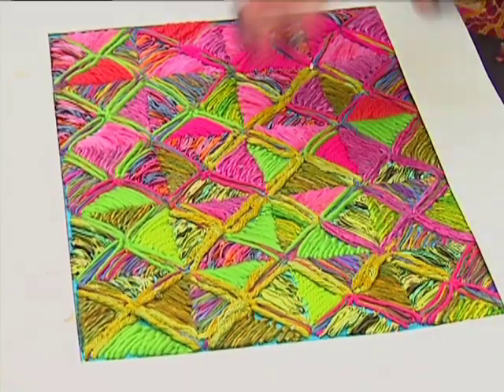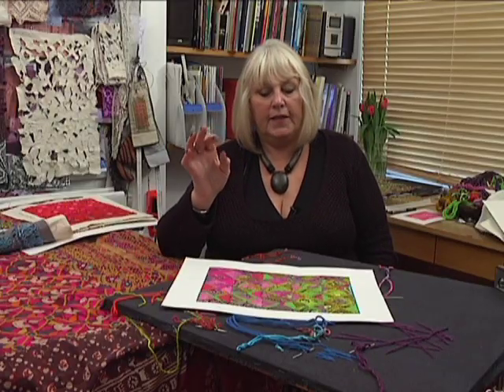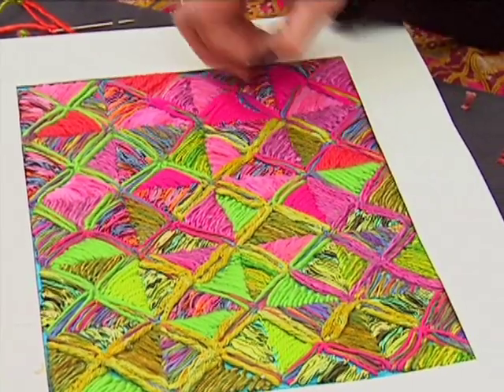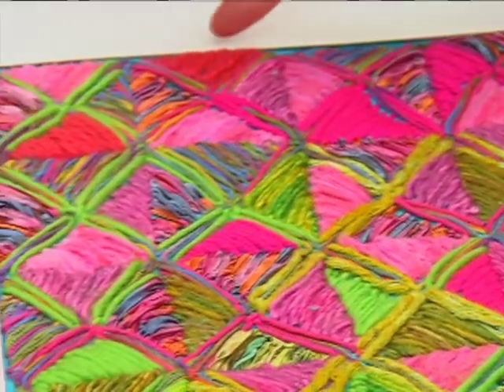I decided to do the whole thing in detached chain. The lovely thing about that is that instead of thinking 'what stitch am I going to do?' you know the stitch, and all you're going to do now is see how you can make that stitch work for you — using a contrast of shiny and matte threads.